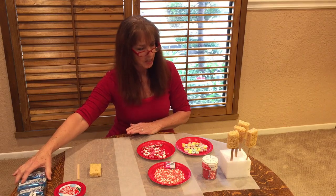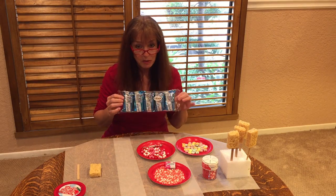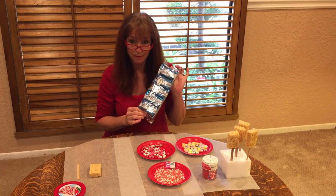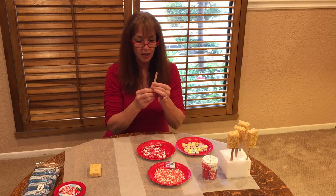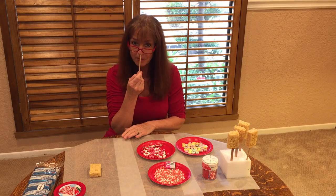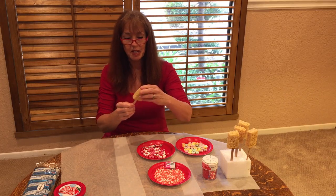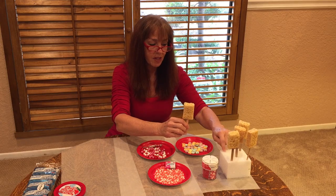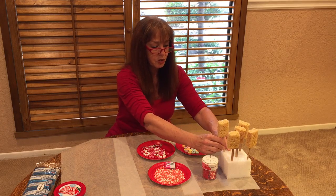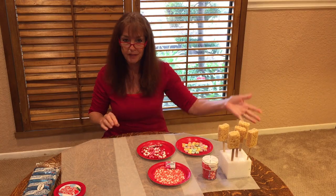I went to the Dollar Tree and found these for a dollar. I could have made my own Rice Krispie Treats, but this time I'm opting just to purchase them. I bought a whole bundle of popsicle sticks. What I did was unwrap them, simply stick them into your Rice Krispie Treat, and I bought this little styrofoam square cube for a dollar — stick them all in there. Have this done before you get started with your child.